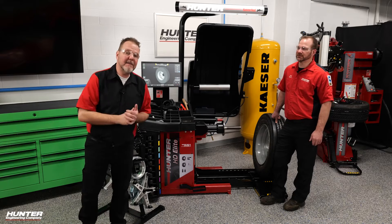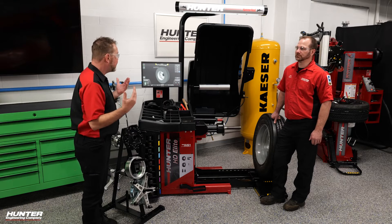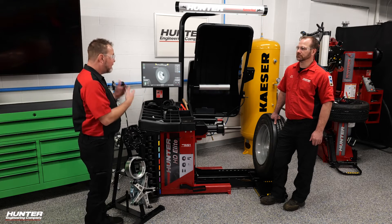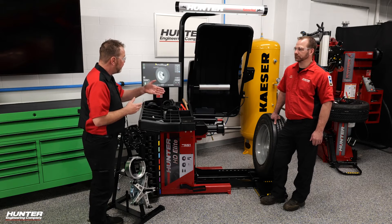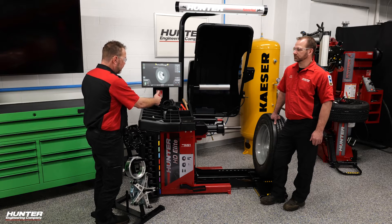Previously, I've talked about how the 19.5-inch tire is becoming more and more popular and they're going to be rolling into your shop. We demonstrated the removal and installation of a 19.5 on the Maverick. Now it's time to show what the HD Elite balancer can do for this tire that maybe a standard balancer can't quite do as well. We do want to show you how this mounts up to the balancer and go through that procedure.